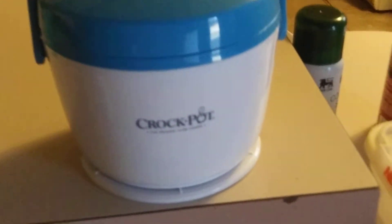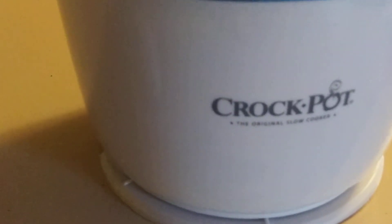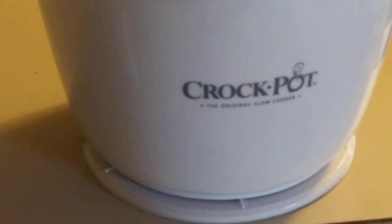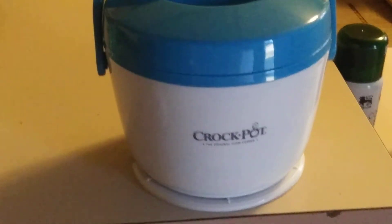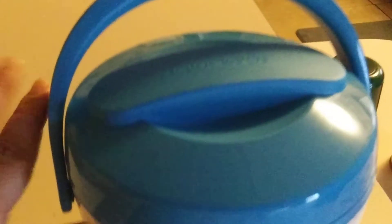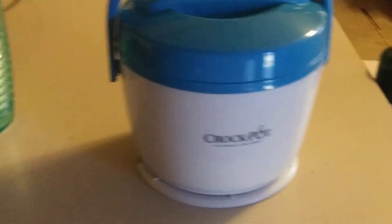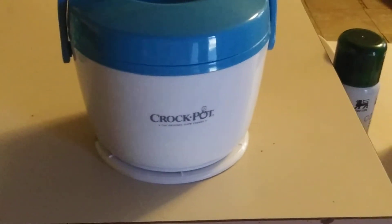Thank you crock pot for doing a great job. And to make sure you're getting the real crock pot, make sure it has the logo on it, because some of them are fake. So, this lid here is plastic, the handle is plastic, but it's very sturdy. And there is no smell at all when you're warming up your food.